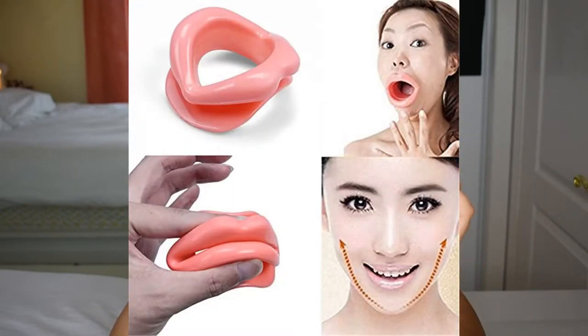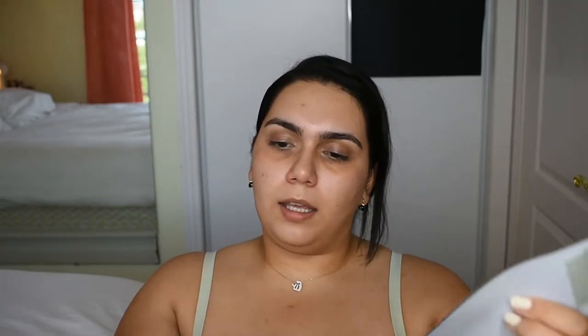So if you don't know what this is, this is supposed to be a face slimming tool — basically an anti-aging face muscle tightener and slimming shaper. It's anything but that. It looks like a sex toy, to be honest.